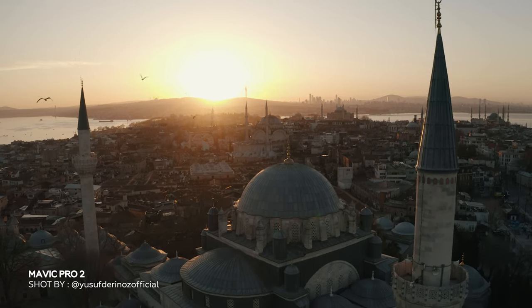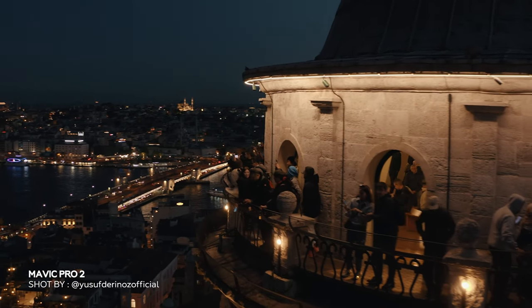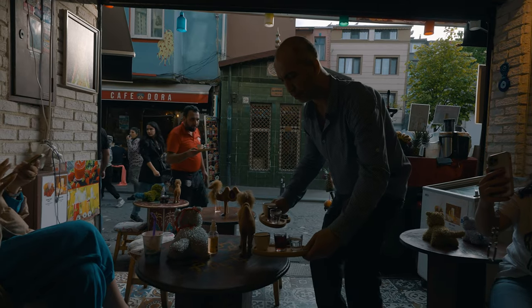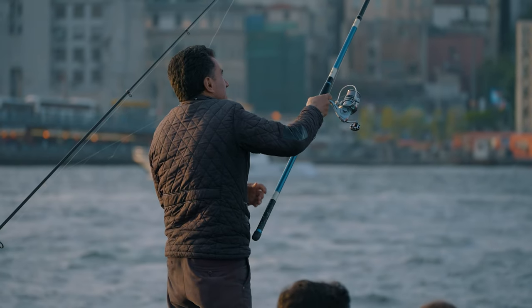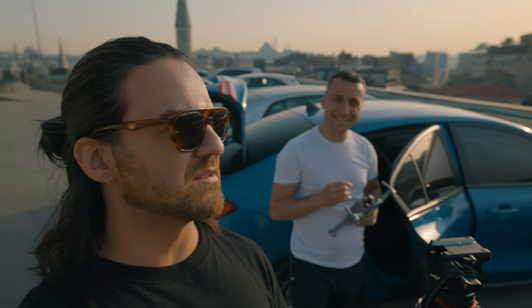So I decided to pack my bags and hit up the wonderful city of Istanbul. Here with my man Akai — he is a professional drone pilot here from Istanbul. Beautiful day, beautiful sunset, and we're here to film the Galata Tower right behind me.